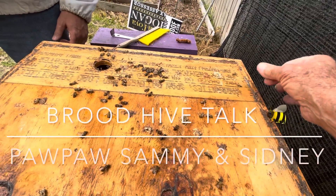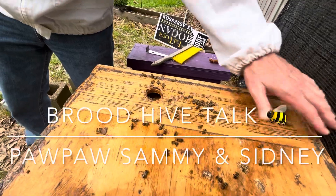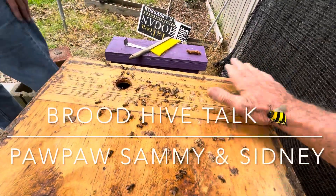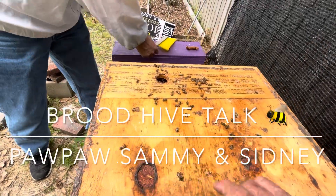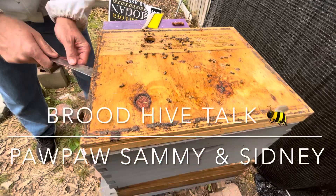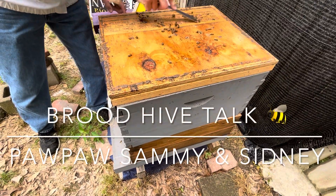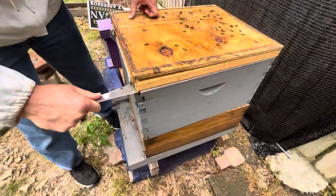Look at the ants, Sidney - that's not good. Those are little sugar ants, but they kind of have a symbiotic relationship. The bees tolerate the ants and the ants tolerate the bees. We have a few bees that just get off, but they glue it down, don't they.